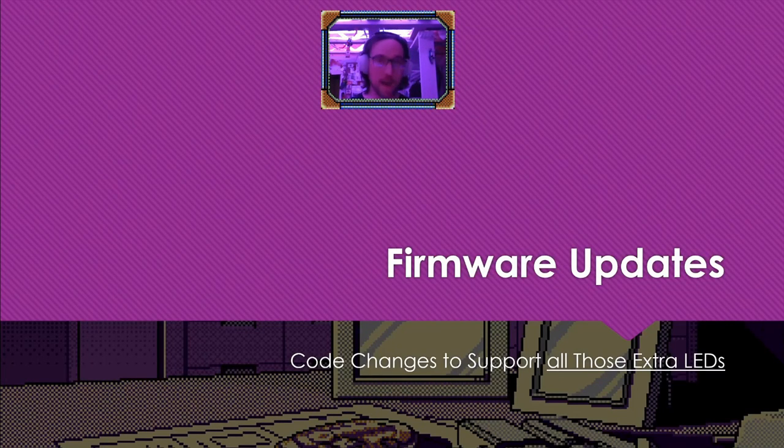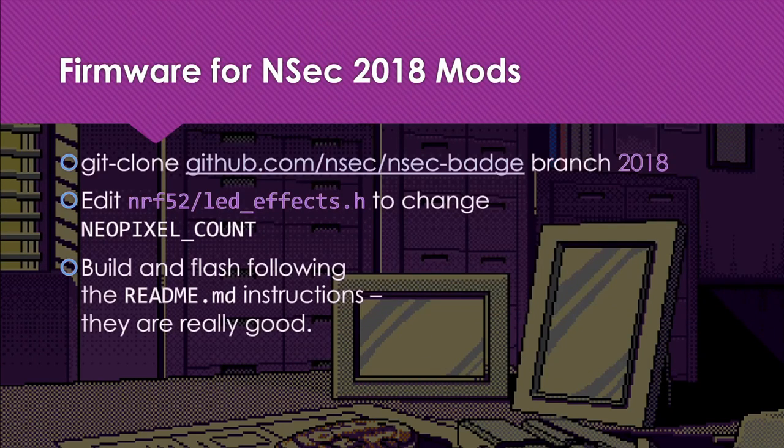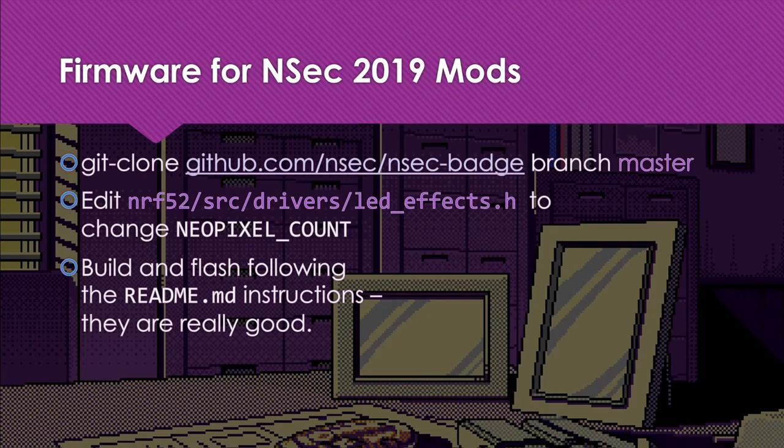You added more LEDs, so you're going to have to change the firmware slightly so it can drive more slots — it has to do more framing for more LEDs on that single one-wire data line. It turns out it's very easy to do. The NSEC badge designers put together a GitHub repo that is easy to modify, compile, and flash. You're going to change one token in one location: nrf52/led_effects on the 2018 badge, then follow the build and flash instructions in the README. Similarly for 2019, they moved the file but otherwise it's the same process — edit it, save it, follow the build instructions.